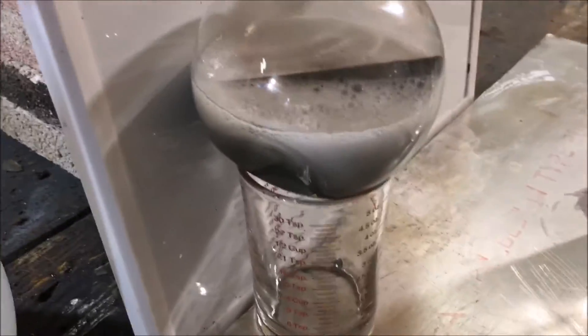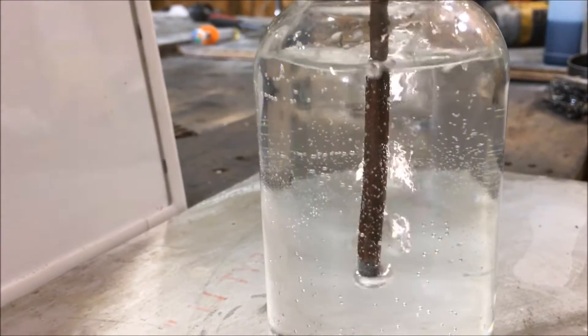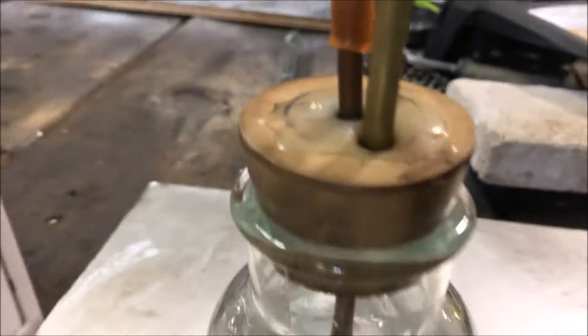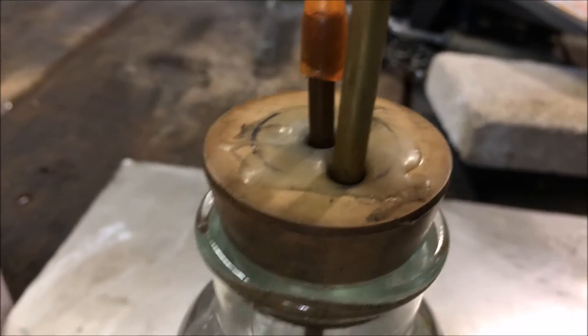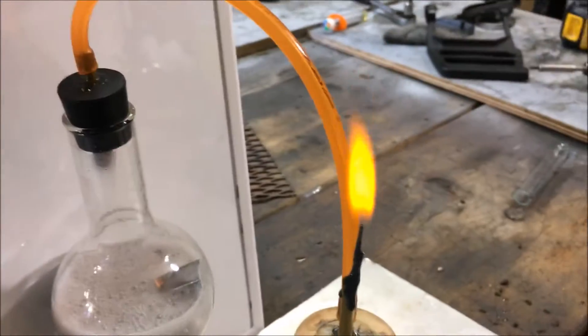This entire reaction is about ready to go thermonuclear on me. You can see it is really bubbling now. This setup might be leaking quite a bit of gas on me too — I need to glue that down. As you can see, it's really starting to go kind of nuts on me here.